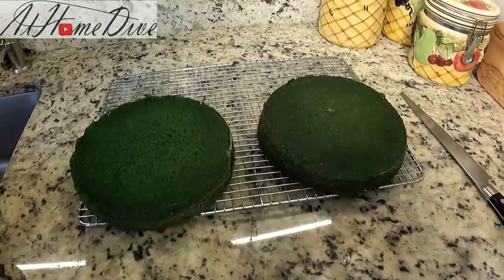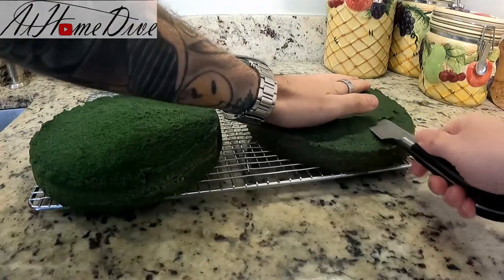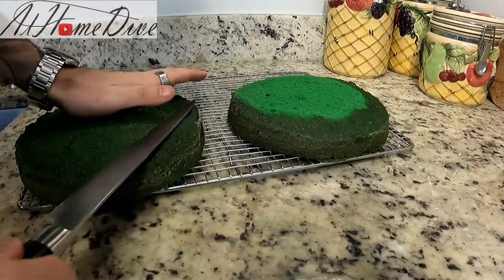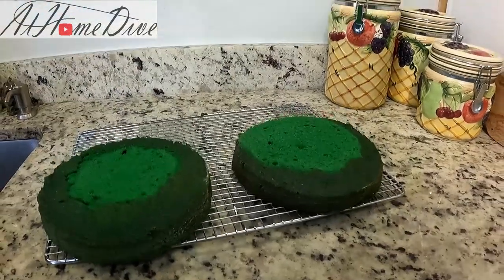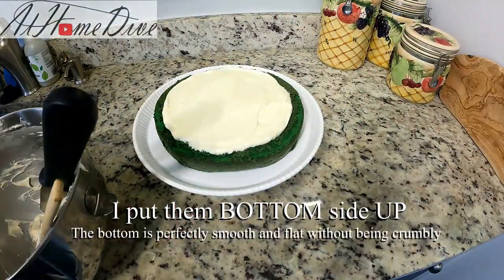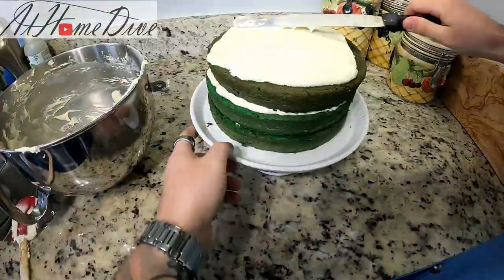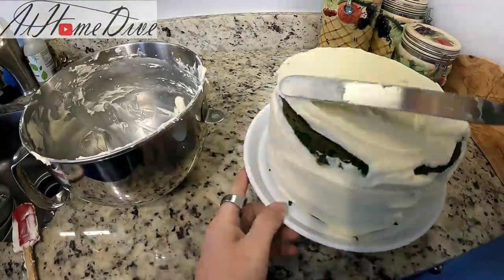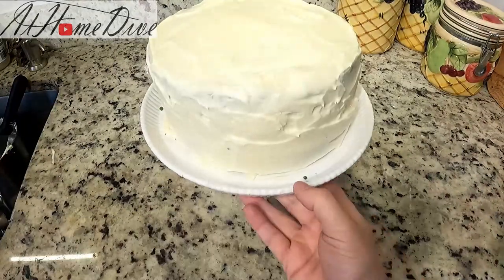If any of your cakes are uneven or have too much of a dome shape, feel free to grab a serrated knife, hold it as level as possible, and trim it so it's easier to work with. This will help you get your cakes looking nice and even as you plate them, and it'll help them hold their structure over time. I'm going to start by putting one layer down on the cake riser, then put a fair amount of cream cheese frosting right in the middle and spread it to the outside. I'll build up the layers and then ice the outside — always go a little lighter than you'd like so your frosting makes it to the end, since you can always add more later.